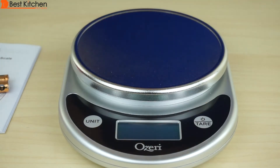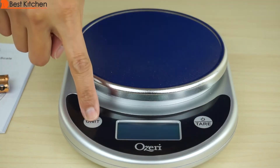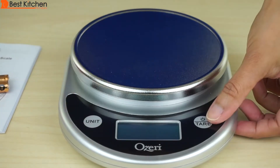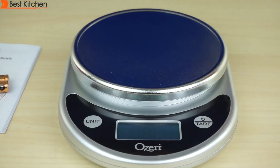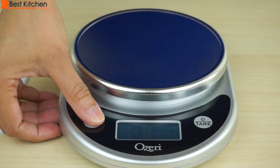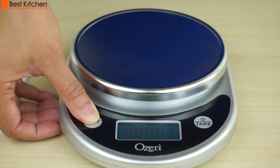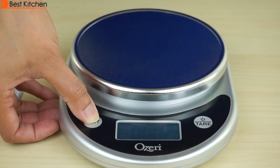There are two large and clearly marked buttons. When you press either one you will hear a click. This is the on/off and tare button. This is the unit button, which you can press to change from ounces to milliliters to grams to pounds.